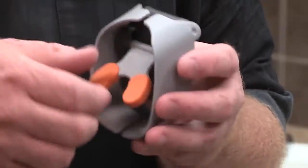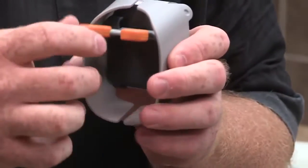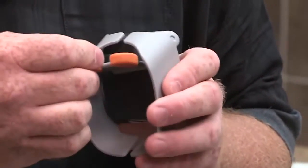Before I actually shave with the Goatee Saver, I also wanted to show you that there is an adjustment on the back for the mouthpiece. Most people will need to use the mouthpiece in the default position, but you can twist and move the mouthpiece up higher if you want to adjust it on a different part of your face.